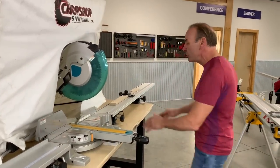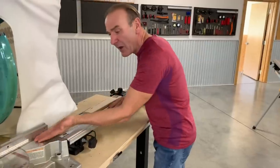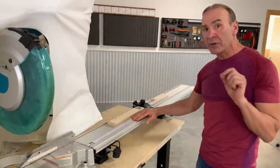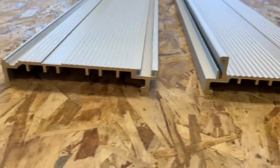So we came up with a new Best Fence system with no vertical fence, so your wood goes all the way through. You're only referencing off the fence that's on the saw. We've done a lot of cool little improvements here. You can still buy the original Best Fence, or you can buy it with no vertical fence.